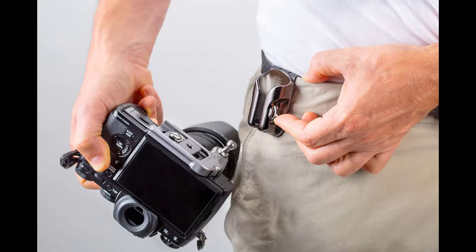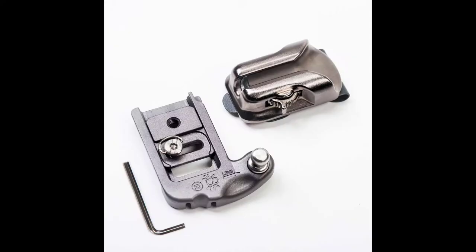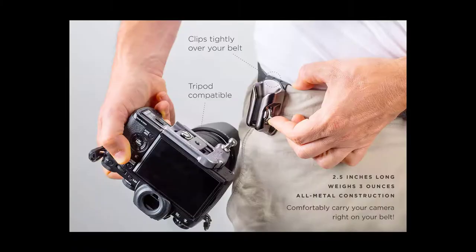You can connect to any tripod plate with the built-in Arca Swiss tripod profile, providing a connection to any tripod quick release plate. It does not block your mirrorless camera battery doors, so you can still change your batteries. It's adjustable for thinner and thicker camera body grip configurations, and there's an optional tether quick connection for sling straps.